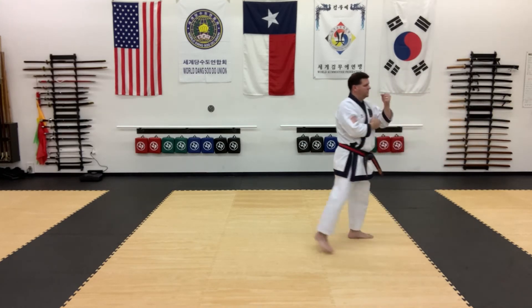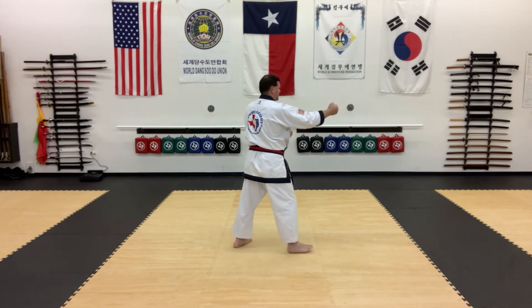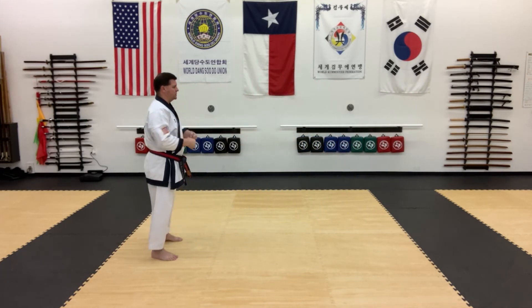Step back one, two, three, four, and back to chunbi.